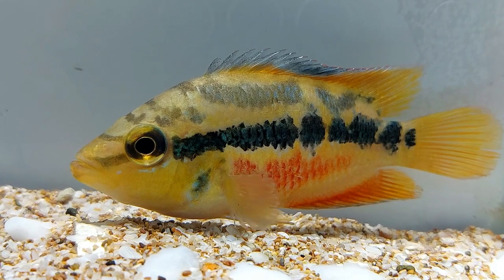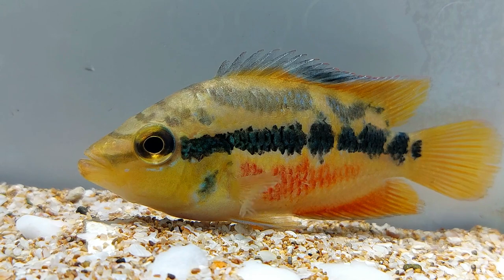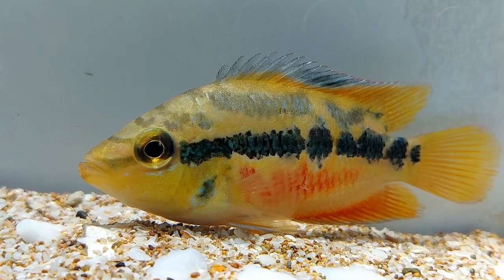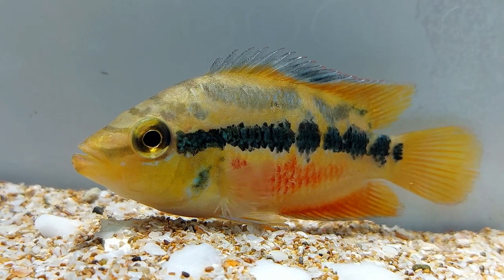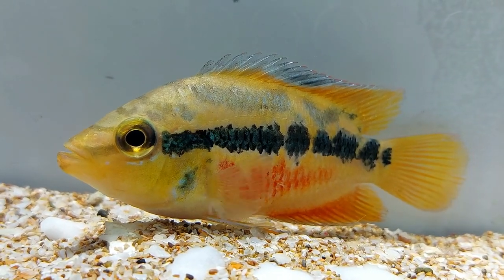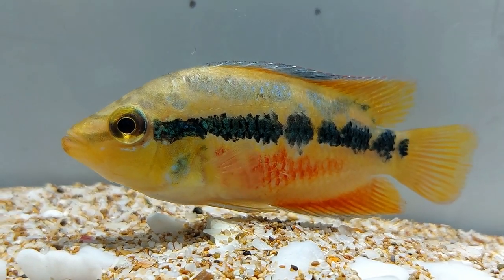Cichlids are predators and they can attack smaller fishes to eat them. They are also territory-dependent and will try to get rid of other fishes by chasing them away from their territory. Cichlids make the best tank mates with sailfin pleco or the common pleco. Make sure that if you have larger cichlids, the tank is spacious enough to keep them.